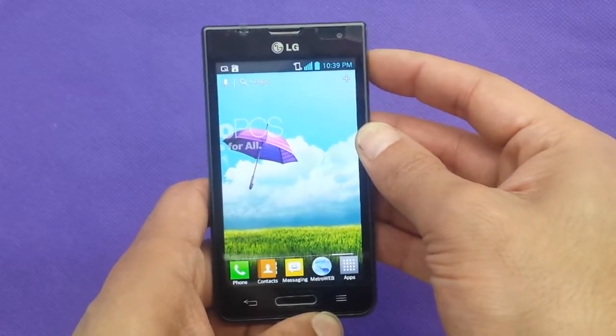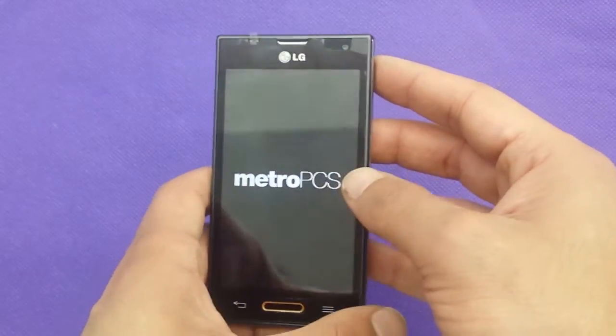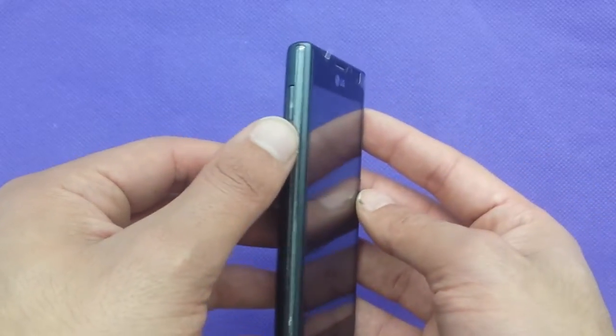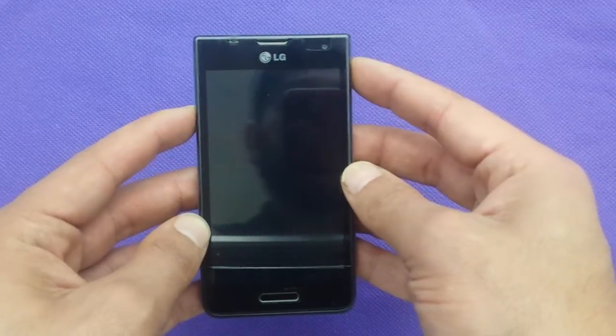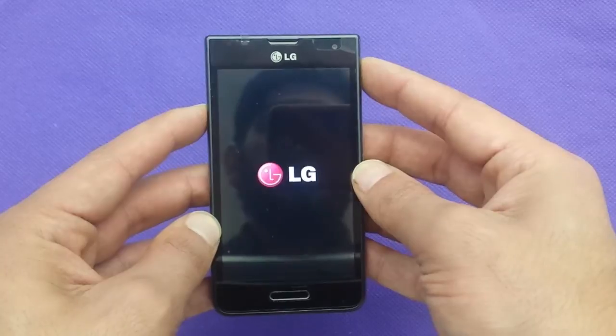First of all, switch the phone completely off. We're going to use two buttons: the power and the volume down. Hold both buttons together at the same time and keep holding until you see the reboot menu.